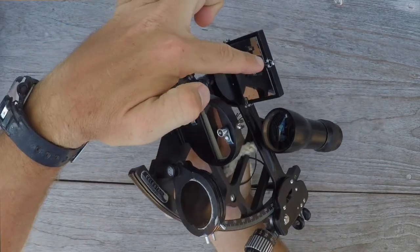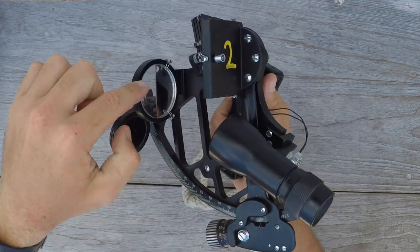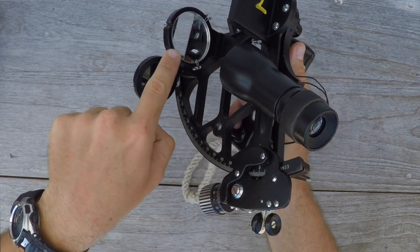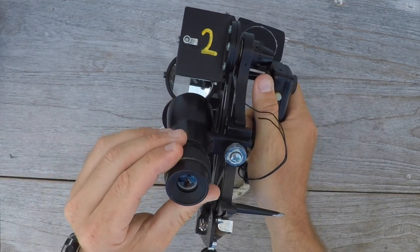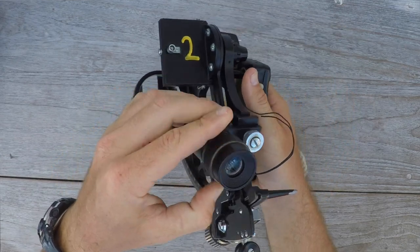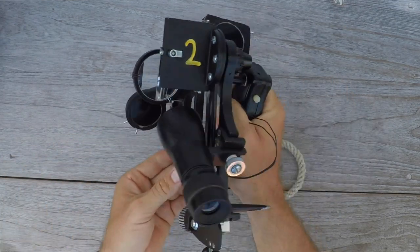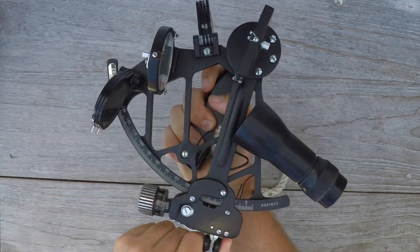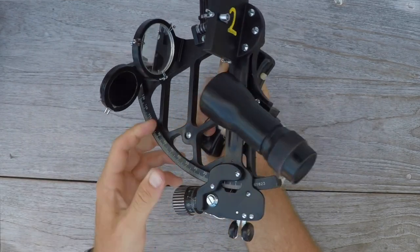It's got adjustment points for the mirrors — one on this mirror and two on this mirror. This particular model is a split horizon, so it's got a silvered mirror on one side and clear glass on the other. The telescope is slightly adjustable, giving a good clarity of view. It's just nice to hold in your hand — it's high quality and it definitely moves smoothly. It does require some maintenance, so we have it on a maintenance schedule, but overall very good.